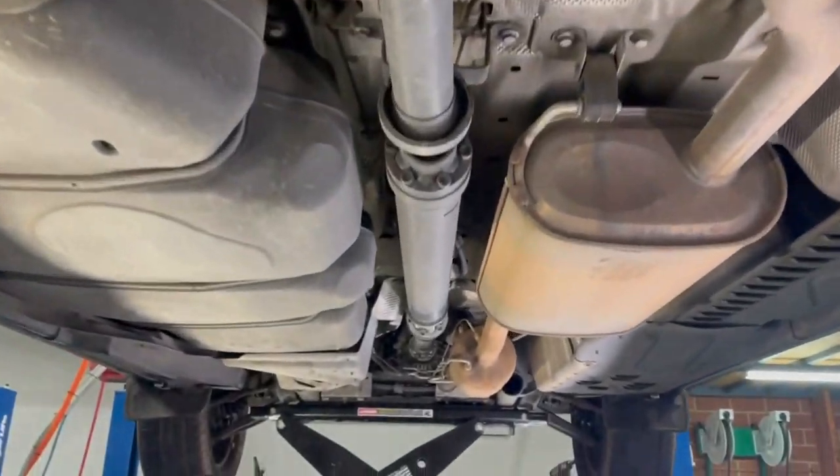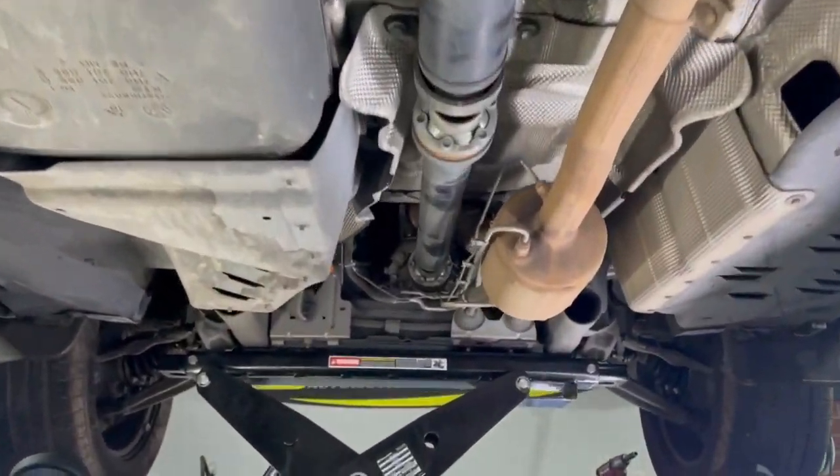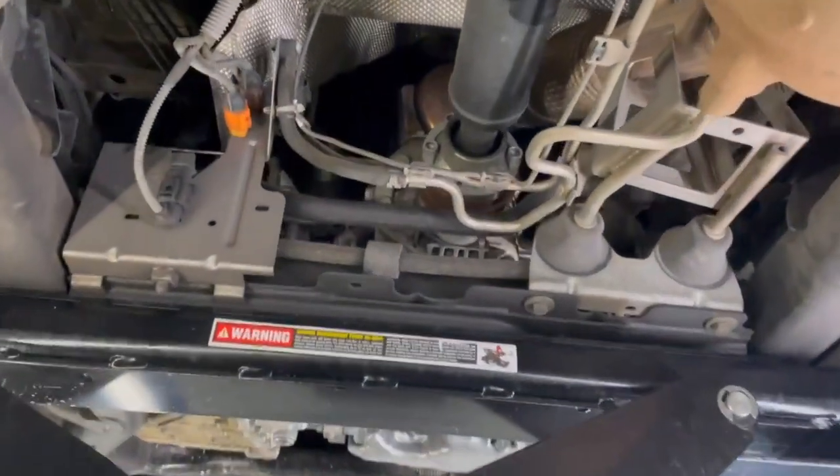We're going to do wheels and tyres, body lift, suspension lift, and we're going to do something about dragging some more power out of it — obviously a Unichip. We're going to do an exhaust system as well. Chris has got some pretty crazy ideas about exhaust stacks and stuff like that. We want to do an intake on it as well, a floodlight, roof rack, and the esky on the roof. We've got a bunch of different ideas for this. It's going to be a YouTube series on the project build of our battle wagon.